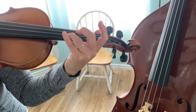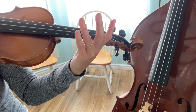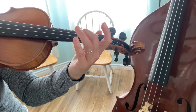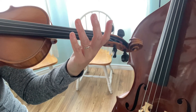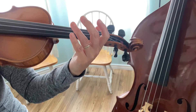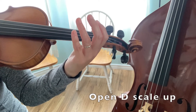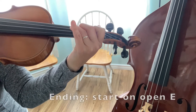One, two, ready, go! Do exactly the same thing again. Now a C-sharp on top. Exactly the same thing again, C-sharp. Now back to a D, third finger. Open D string, scale up. Here's our ending, open E.